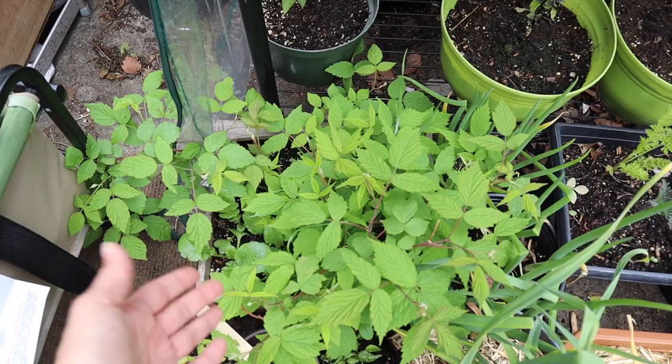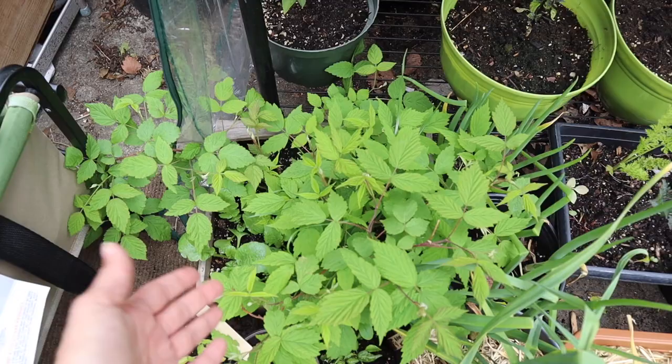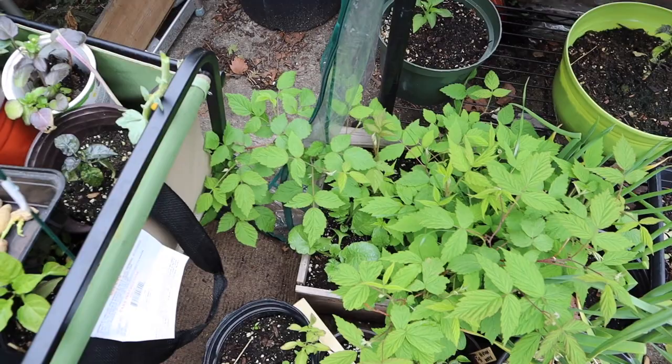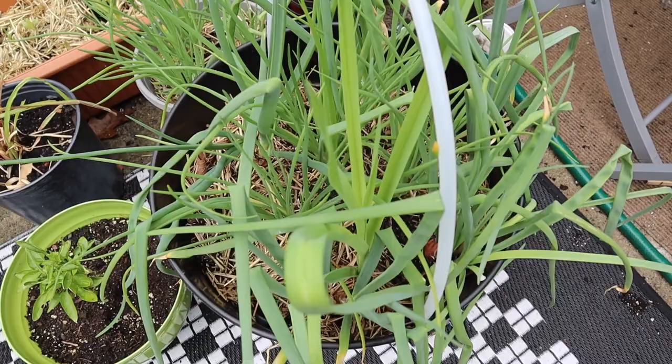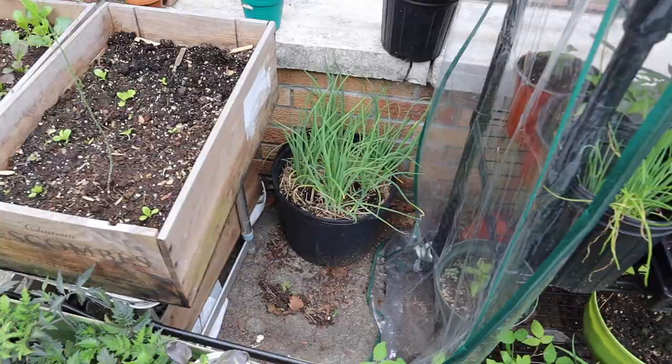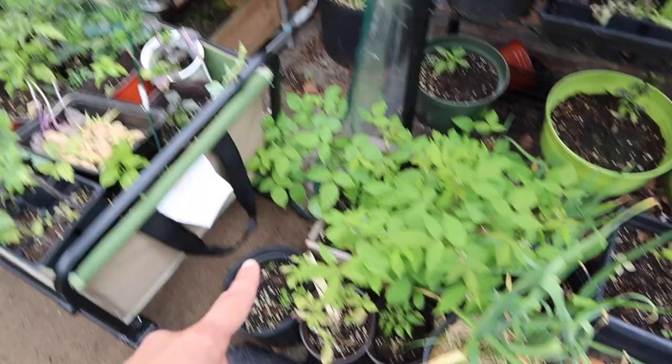Now I'm back inside — look how lush, great, and full the raspberry is getting! It's getting really big and beautiful, I'm very excited. I'm thinking of giving it even more space since it's doing so well. The shallot I moved from the corner is doing really good, growing very fast and really tall right now.